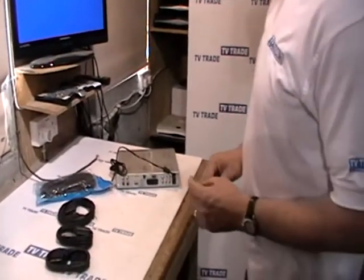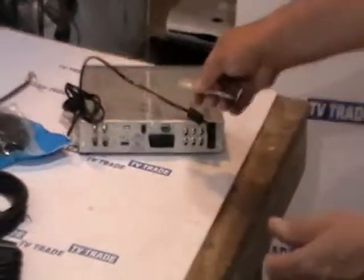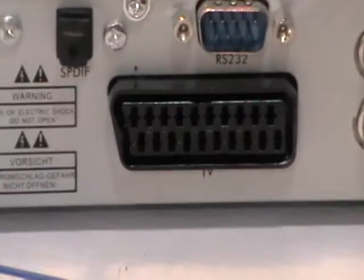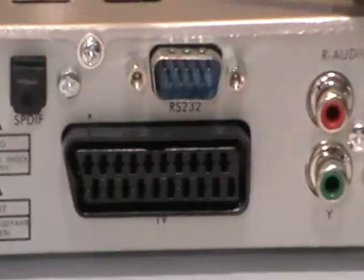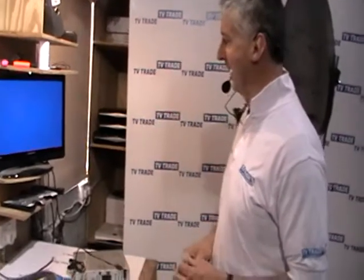So what would we use a scart lead for? Basically, we would use it to connect something like a satellite receiver such as this to the television. The limitation is it's standard definition, but the great thing about scart leads is you don't need to tune in the television. You just run the scart lead from the box directly into the television, turn the box on, and set it to the AV input.